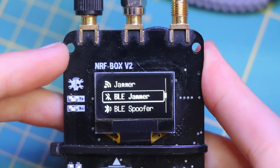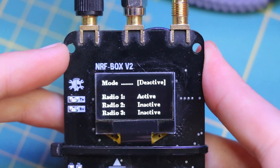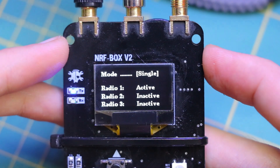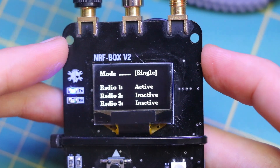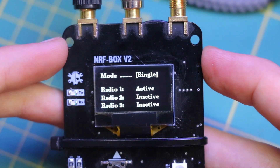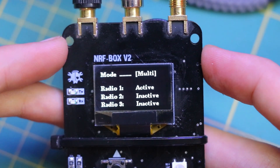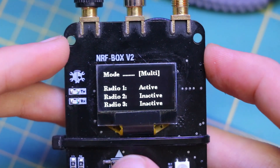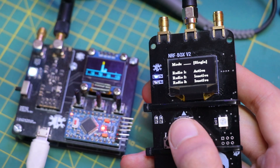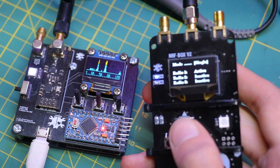These specific jamming features target Bluetooth Low Energy, or BLE, communications. BLE is commonly used for low-power devices like fitness trackers, smart home devices, and IoT applications. The BLE jammer disrupts these communications. This can be used in security testing to see how BLE devices handle loss of connectivity, or to prevent unauthorized BLE communications in sensitive areas.